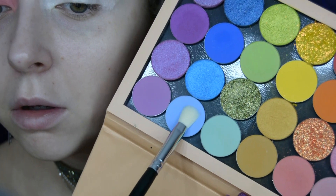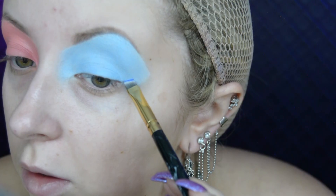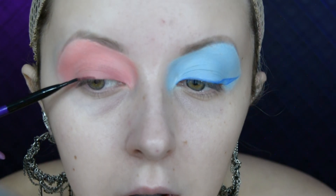I start to place that all over one eye. I then use the shade called Moonlight and do exactly the same on the other eye. Using an angled brush and the shade called Fine China, I start to make a winged eyeliner.